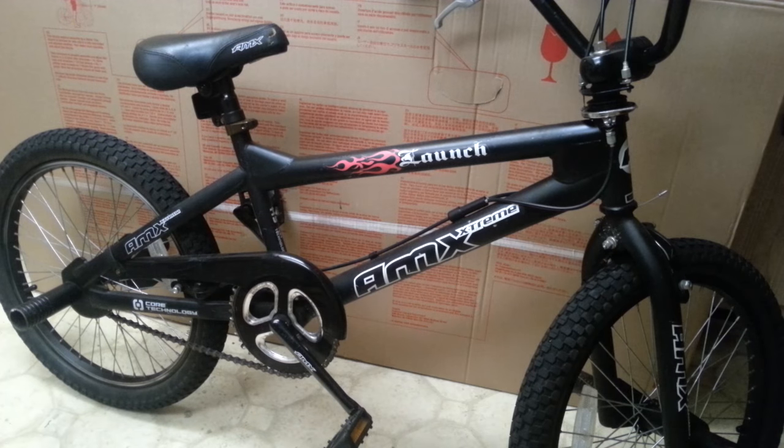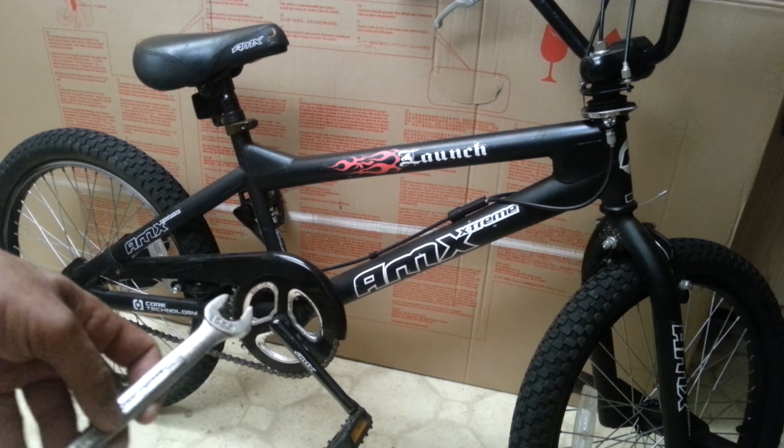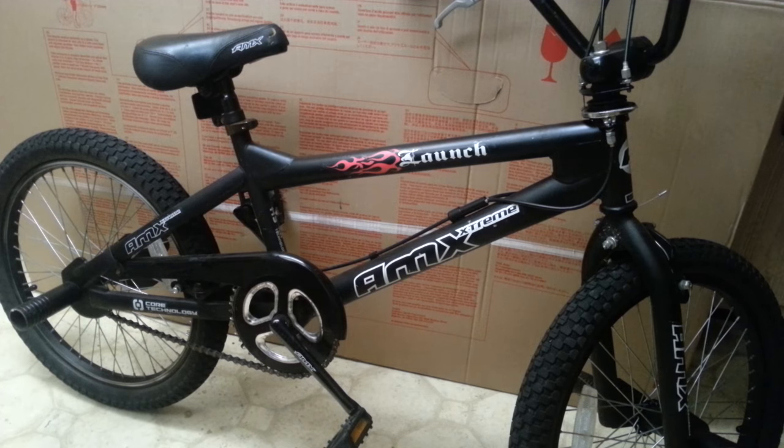Well, in this video, I'm going to show you a quick, easy, and simple way to get the most stubborn of pedals off any bike at any time. This works on both the left and right sides, and it'll work with a regular 15-millimeter wrench like this one, or if you have a pedal wrench, it'll work with that as well.